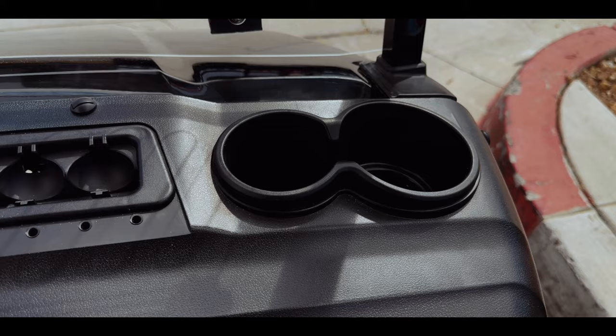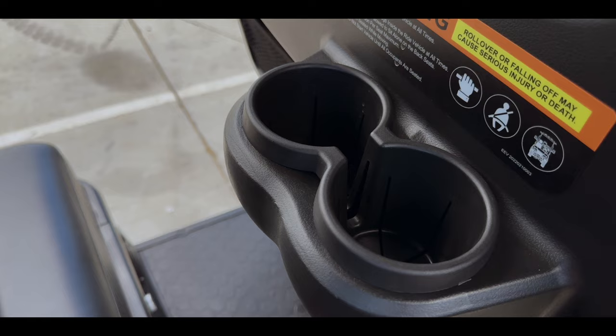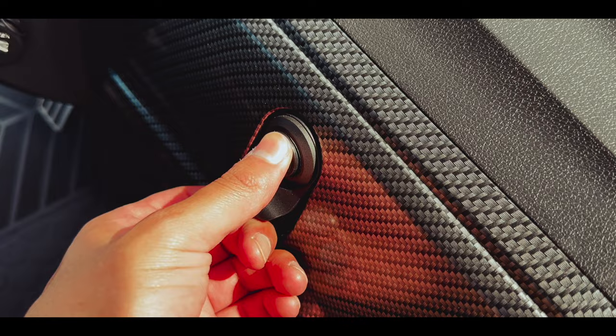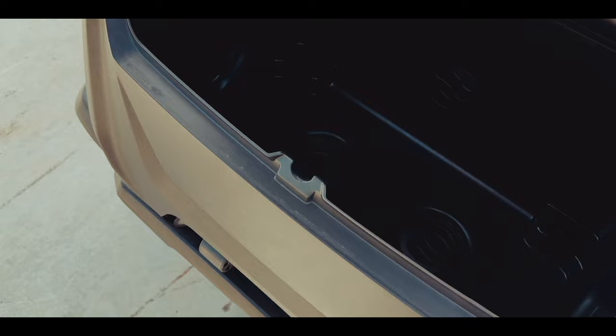For storage, the Maverick 4 has golf ball holders, cup holders for front seat passengers to keep refreshments safe, cup holders for rear seat passengers to keep their drinks as well, and mesh bags behind the front seats for additional storage, along with a middle compartment in the front to keep additional belongings.